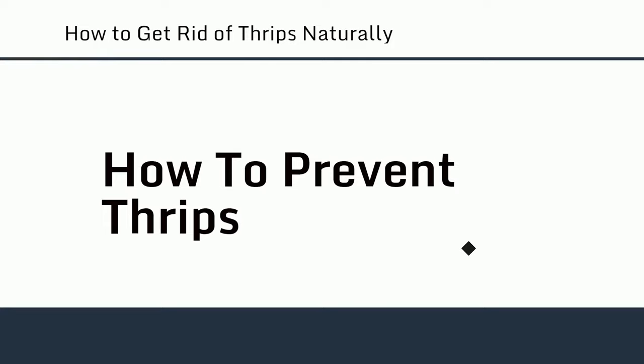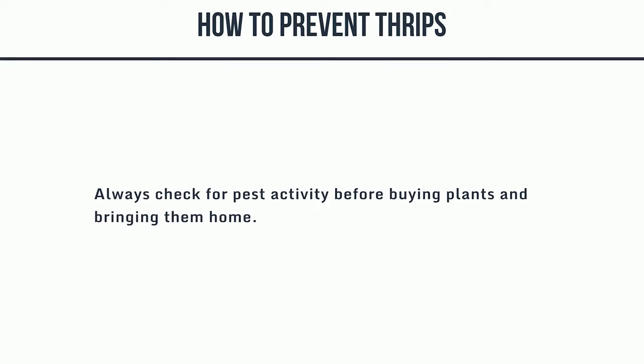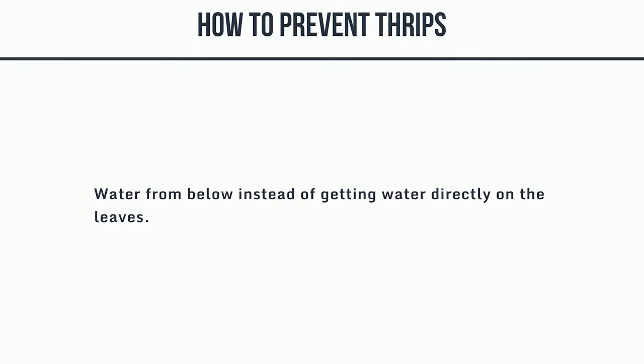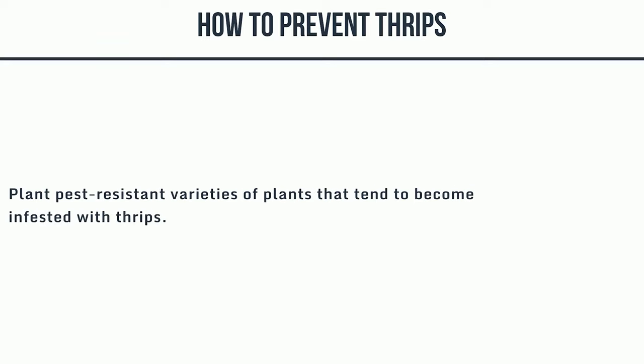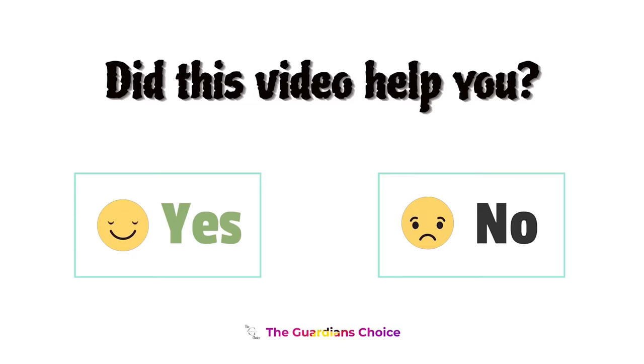How to prevent thrips. 1. Always check for pest activity before buying plants and bringing them home. 2. Check on plants regularly so you can spot pests quickly before they become a problem. 3. Water from below instead of getting water directly on the leaves. 4. Remove heavily infested plant material to prevent thrips from affecting nearby plants. 5. Plant pest-resistant varieties of plants that tend to become infested with thrips.